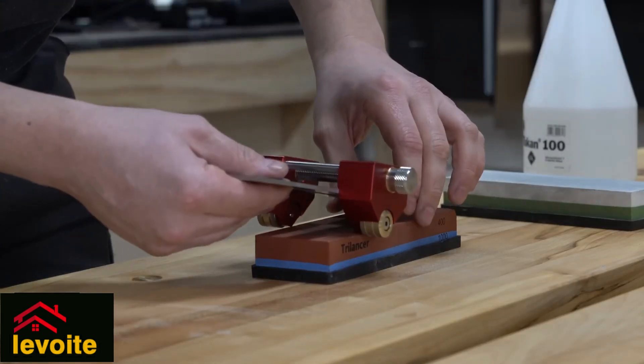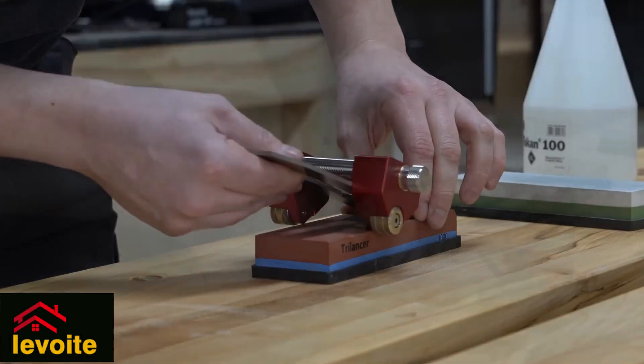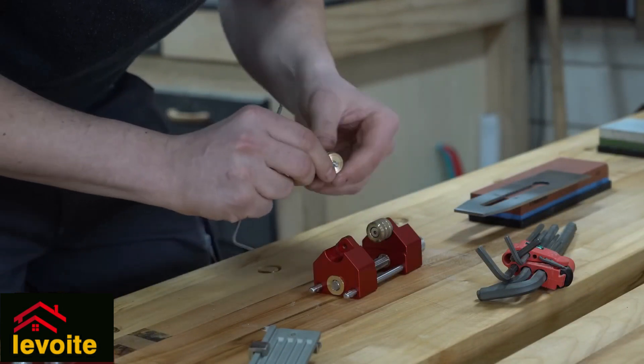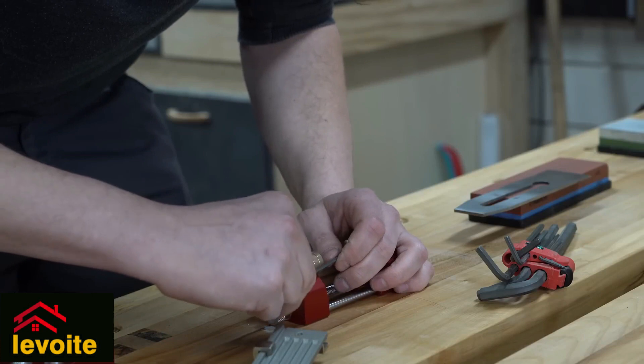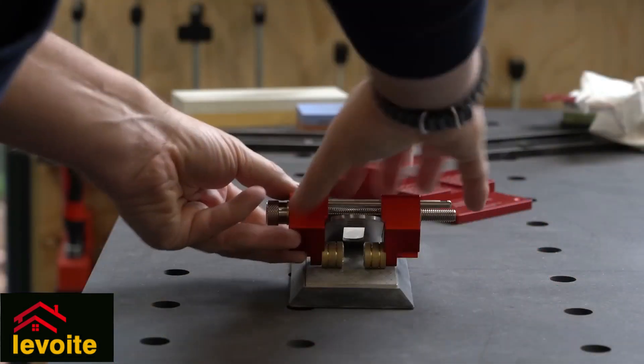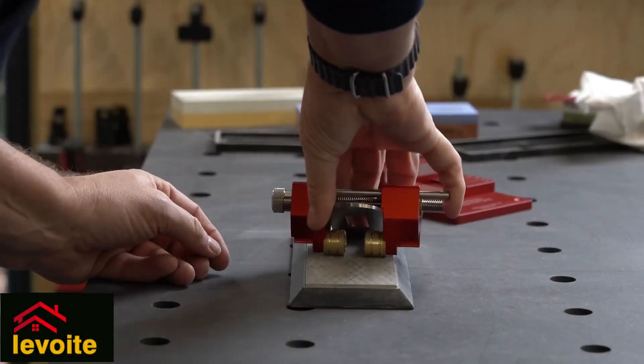When you want to sharpen a very wide chisel or planar blade, the wheels will go outside of the sharpening stone. In that case, we have to place the wheels on the inside. The two wheels together still make it very stable, but as I said earlier, when the blade is wider, the stability is less critical.